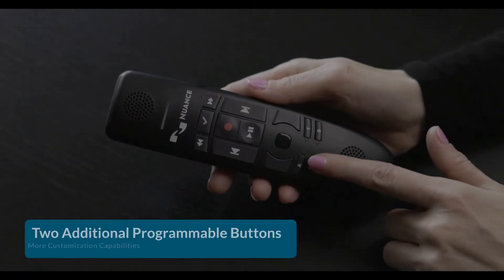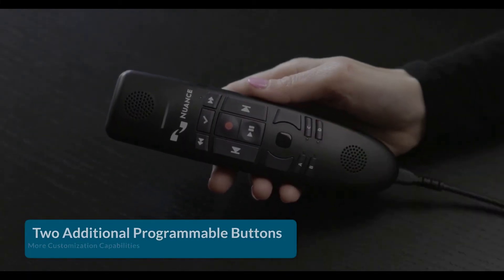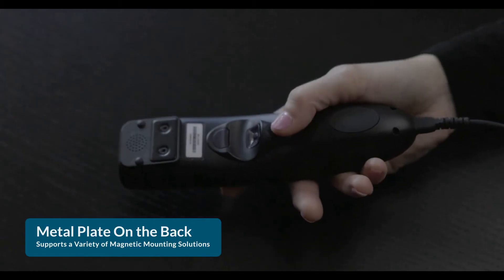There are two additional programmable buttons, allowing you to program two more frequently used actions. It also has a metal plate on the back, supporting a variety of magnetic mounting solutions.